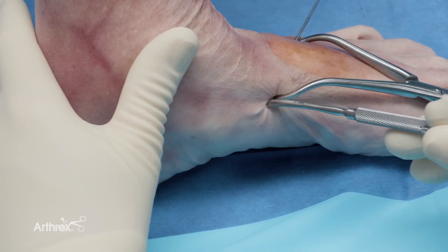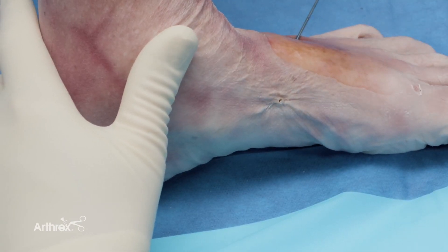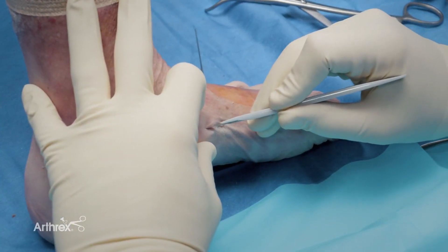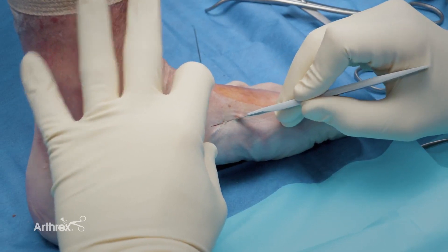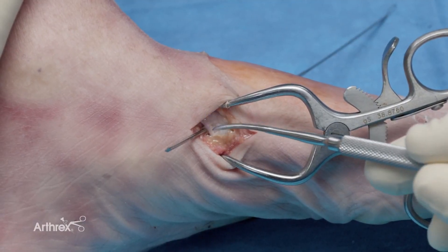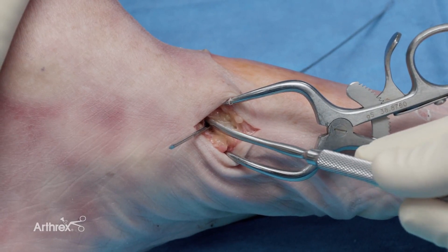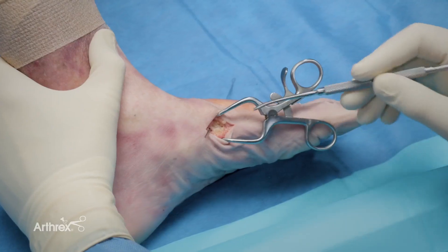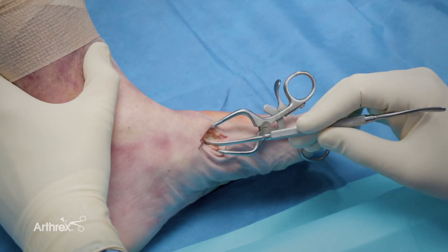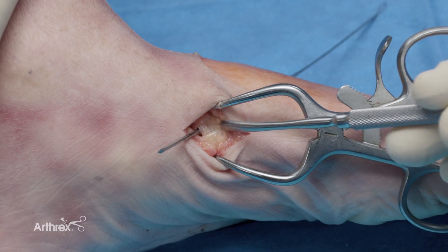To have the best soft tissue dissection and avoid any post-operative irritation, I remove the clamp. I make an incision in this area, approximately two centimeters long. Once I have exposed the wire, it's important to understand the relationship of the wire and the tibialis anterior tendon. You do not want to be placing a percutaneous swivel lock through the tibialis anterior tendon. By making this small incision, you can ensure that you have avoided any potential soft tissue irritation or imbrication. This wire is appropriately placed just proximal to the tibialis anterior tendon.